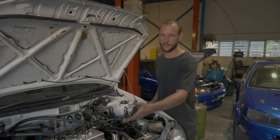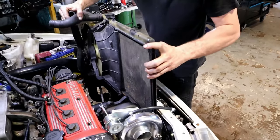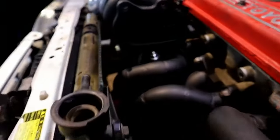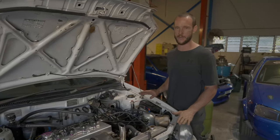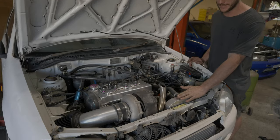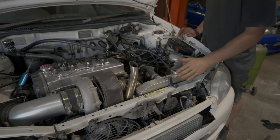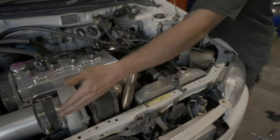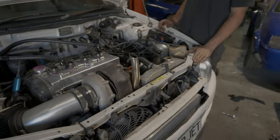Years ago this had a TDO5 setup on there — high mount manifold, still had the full size radiator — and we didn't have any overheating issues, everything was sweet. It wasn't until we went to this little half-size civic radiator that we started having medium to high temperature issues. We can't put a bigger radiator in there, there's nothing we can do about that, so we've come up with a solution.